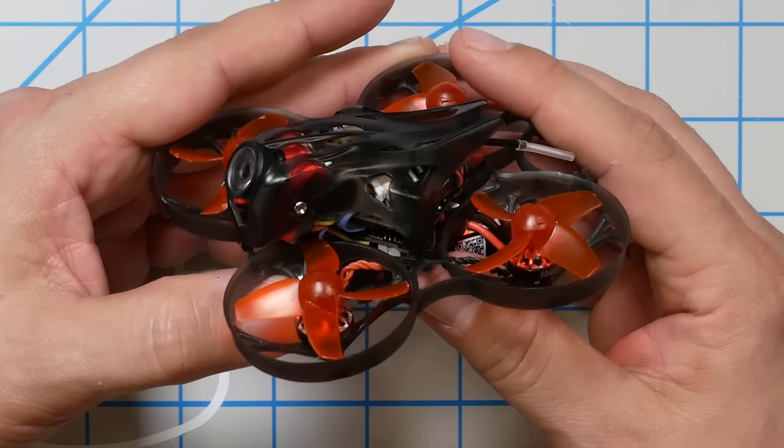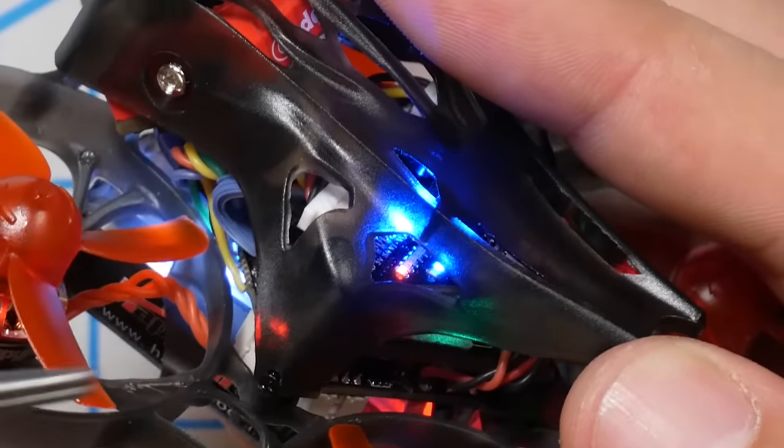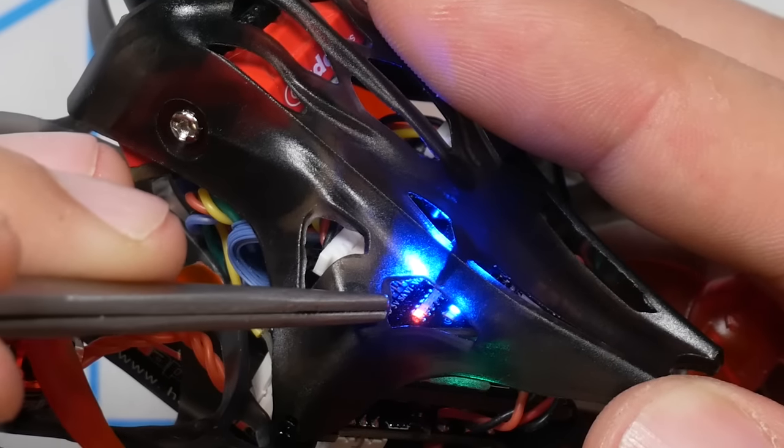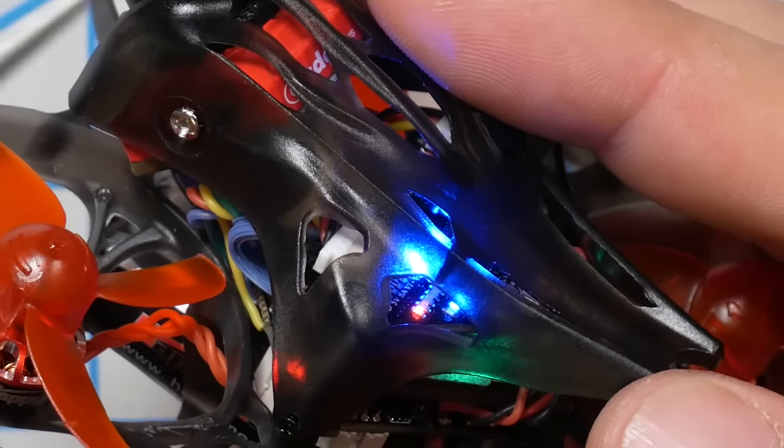The Mobula 7 HD has several improvements compared to the Mobula 7. The video transmitter has been improved to 200 milliwatts of output power, where the original Mobula 7 only went to 25 milliwatts. That additional output power gives you a substantial increase in range and penetration. There are also indicator LEDs to show you the band and channel you're on, and a push button to change them. The video transmitter also supports smart audio, like most do today.